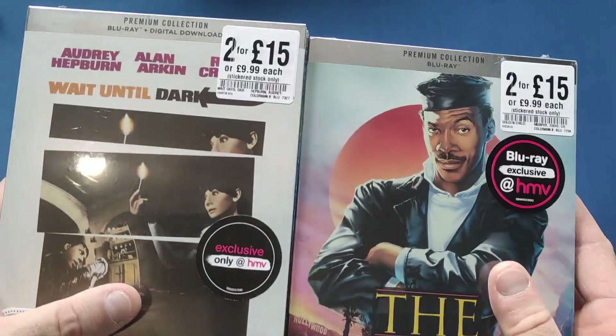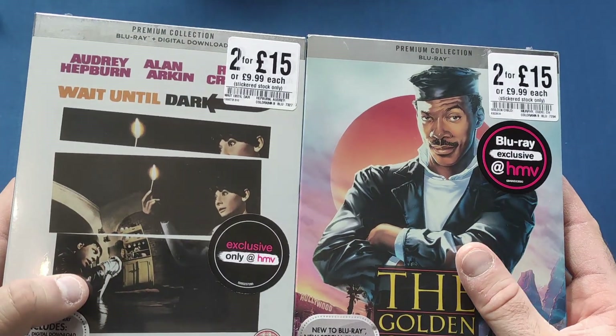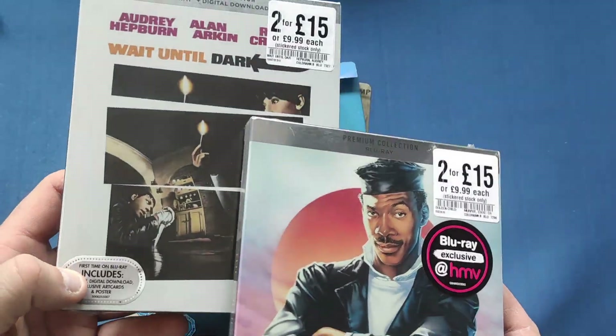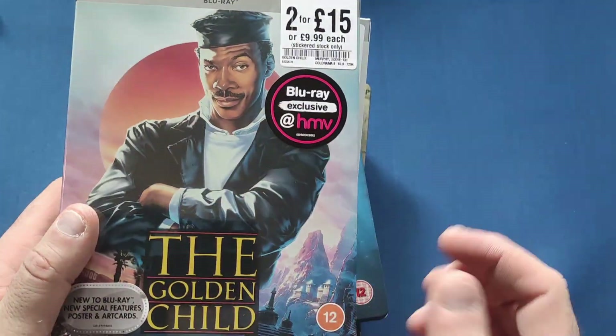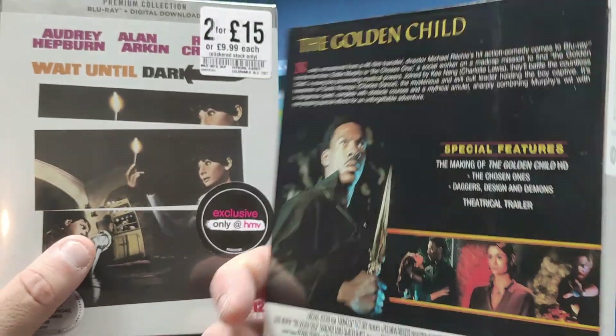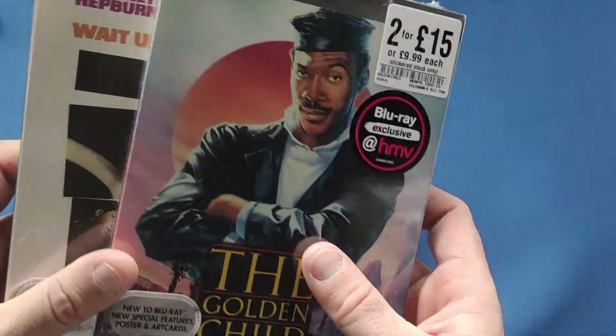I also picked up these two in HMV — the 215 Premium Collection. Wait Until Dark is a nice little thriller, and The Golden Child — who doesn't like a bit of Eddie Murphy in his heyday, 80s early 90s?